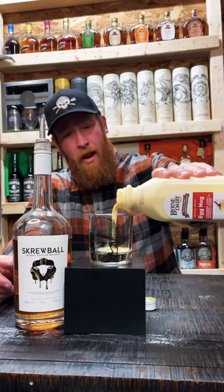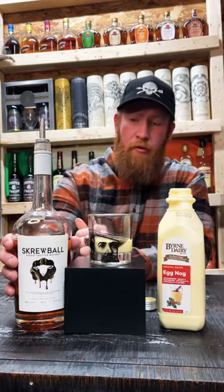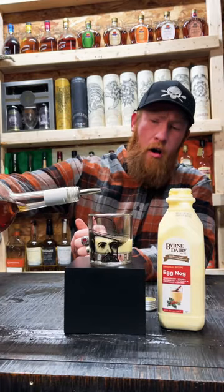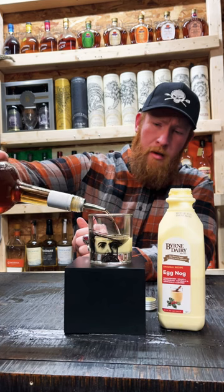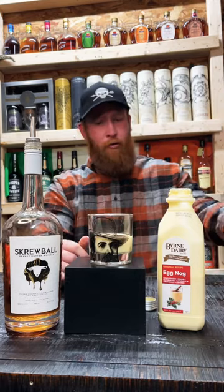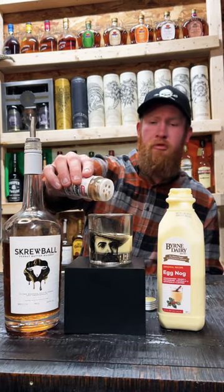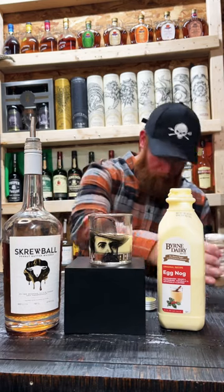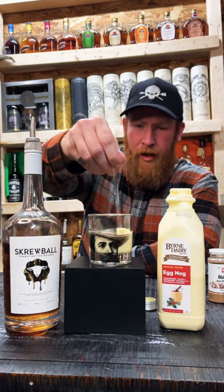We're gonna pour the eggnog into our glass. It's calling for about one and three quarters of a screwball — gonna pour that in. Next up, some nutmeg to garnish it. Making our own screwball eggnog, we're gonna give that a quick stirry stir to blend up all the beautiful flavors.